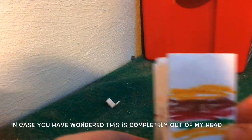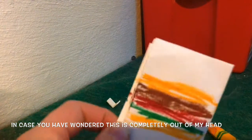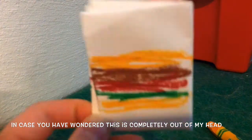Then you finish that burger and you have a pretty decent burger. I think that's a pretty decent burger.